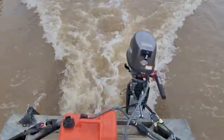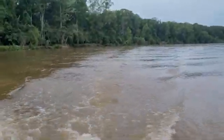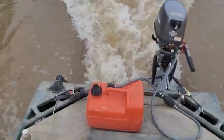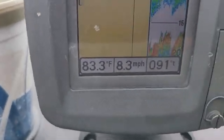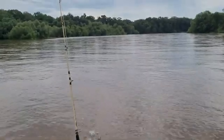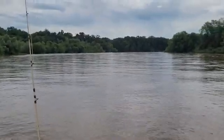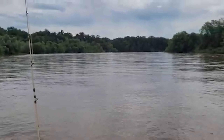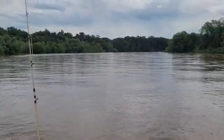4.2 mile an hour — yeah, that's gonna work out pretty good. Coming down river doing 8.2 mile an hour — way better. Yeah, that's a good backup motor right there.